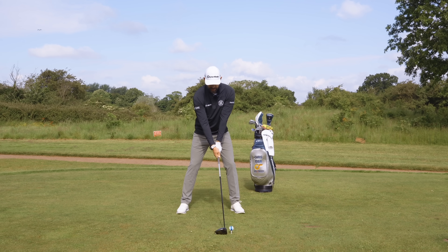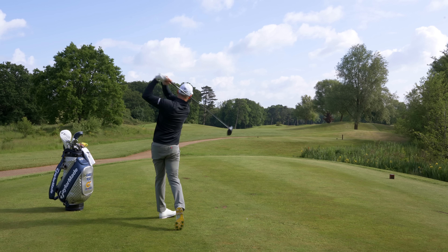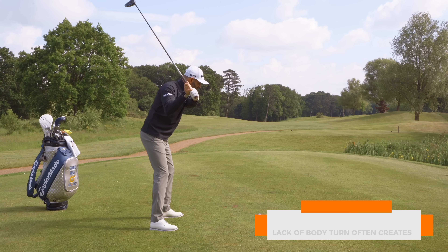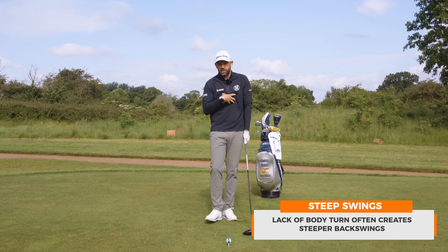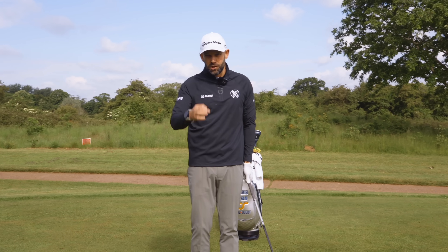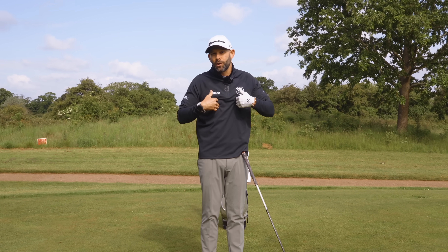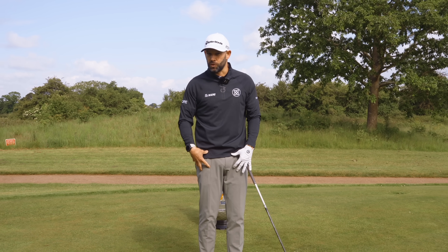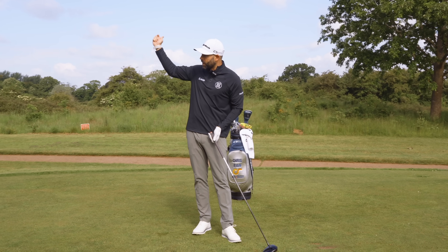Your backswing is made up of essentially this movement of your arms and some body turn. When you don't have enough body turn, all that really happens is the arms lift the club up. Even if I add just a little bit of body turn, I still don't get the club into the right position. For those golfers I was helping, a lot of it was body turn — they weren't really rotating enough in their backswing. For the majority of golfers, you might not be as flexible as you used to be. If I want to make a pretty full turn to get into a really good top of the backswing position, I've got to allow my legs to move more.